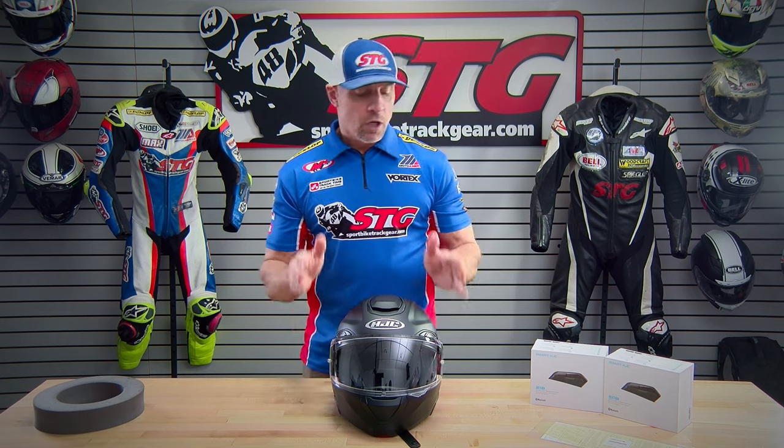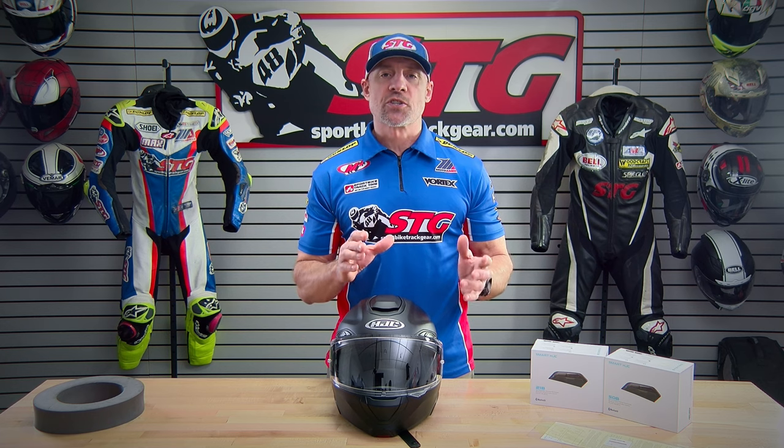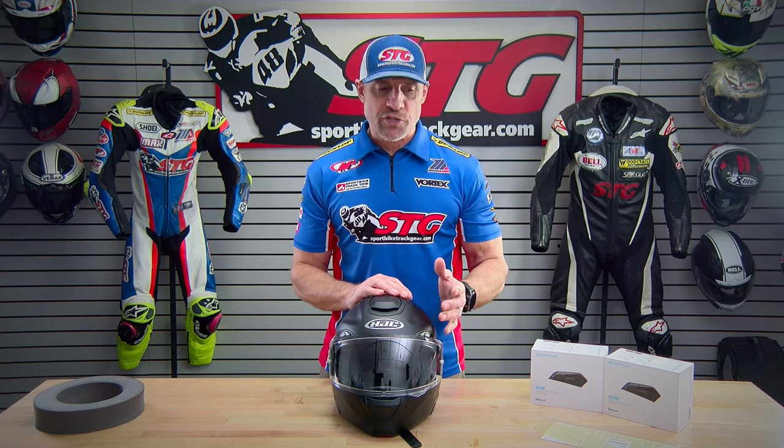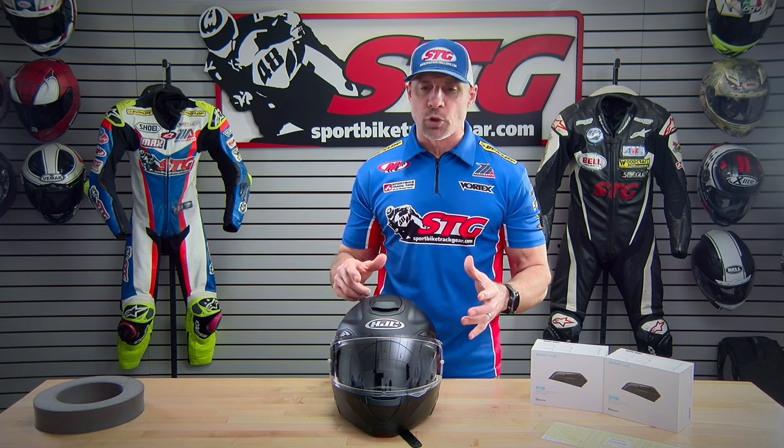This helmet is also able to directly integrate with the all-new HJC SENA Smart Bluetooth Communicators. There are two levels available — we're going to break those down later on in the week. One is a little higher end than the other and they integrate directly into this helmet. Super low profile, very easy install. It's a great option with this helmet for sure.